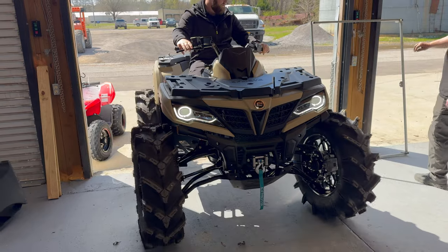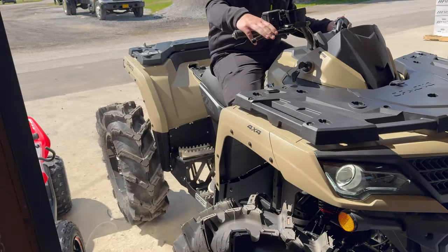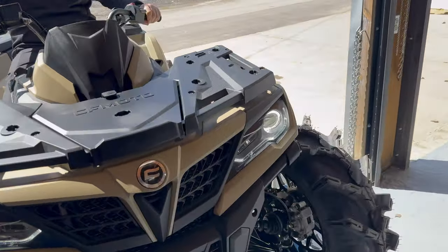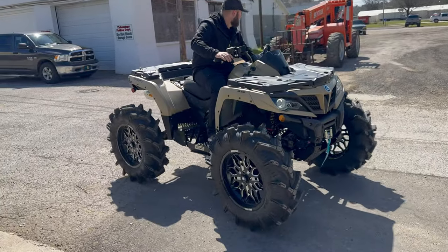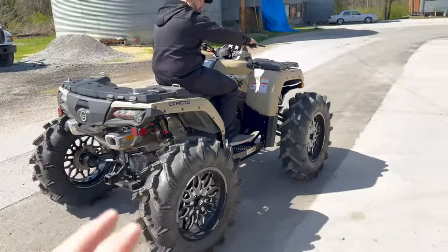The next day — there she is, ladies and gentlemen. Not completely done yet but good enough to get it out driving around for a second. We just installed the RJWC floorboards. If you want to see that whole installation...